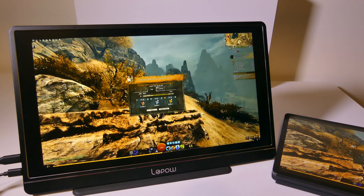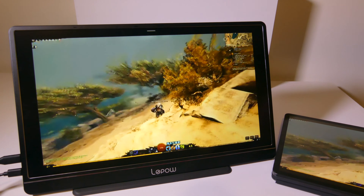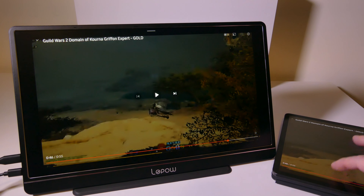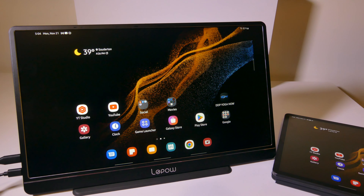That's 1080p playback from YouTube and you can see the colors are really good. They did a great job on color representation. I didn't have the speakers turned up very loud during that; we're going to do a separate speaker test in just a second so you can hear exactly how loud they can get.